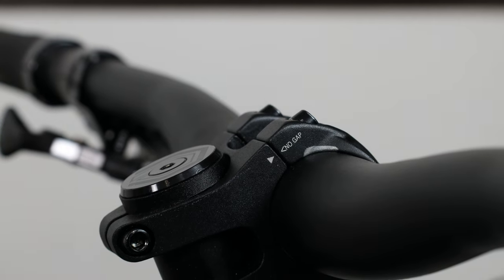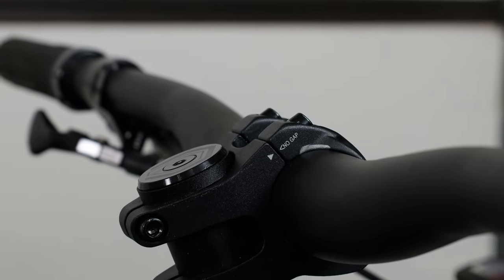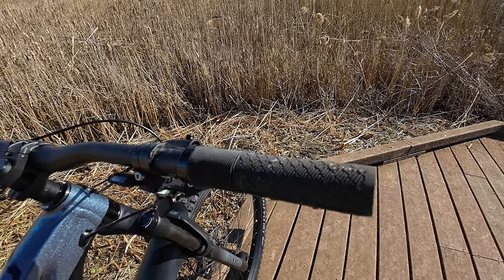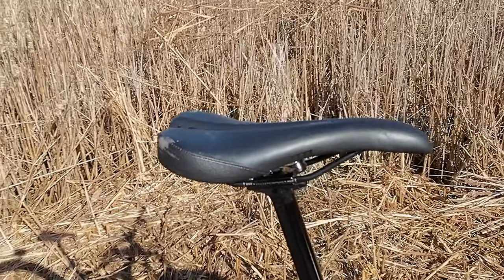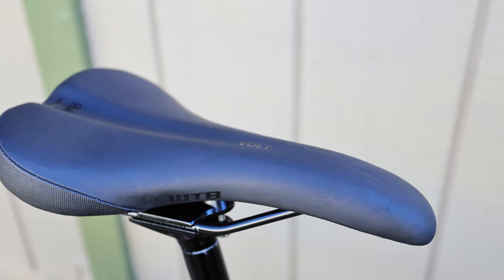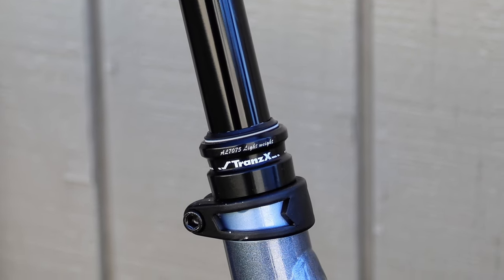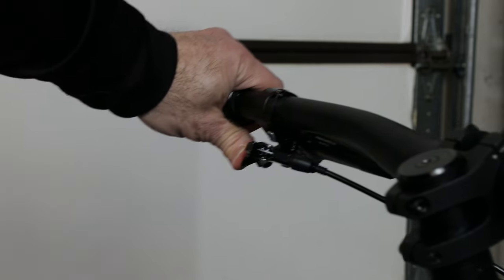The bars, stem, and grips are from Polygon's house brand Entity. The grips have a nice mushroom waffle pattern similar to DMR death grips. The saddle is not from Entity — it's a WTB Volt saddle, which is one of my favorites. And that saddle is bolted to a 150mm Trans-X dropper post.